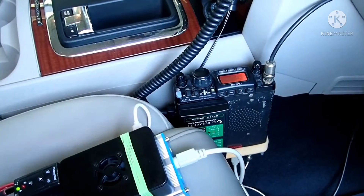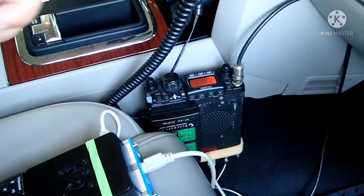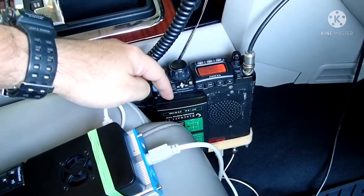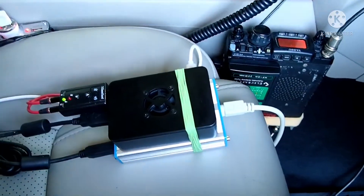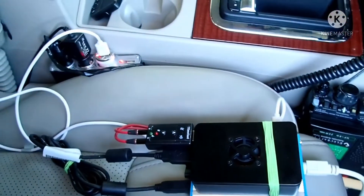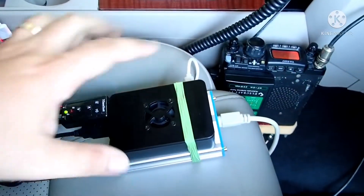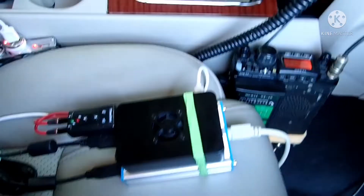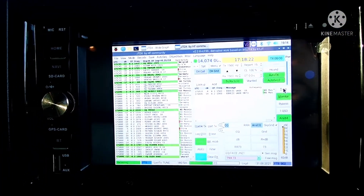So you have the FT817 over here with the VHF antenna. The HF antenna is underneath. You have the automatic antenna tuner just sticked in here, and you have the digital interface and the Raspberry Pi 4 over here. The plugs are here and the screen is missing. I passed everything through my car's interior port, so we have it here on the dashboard.